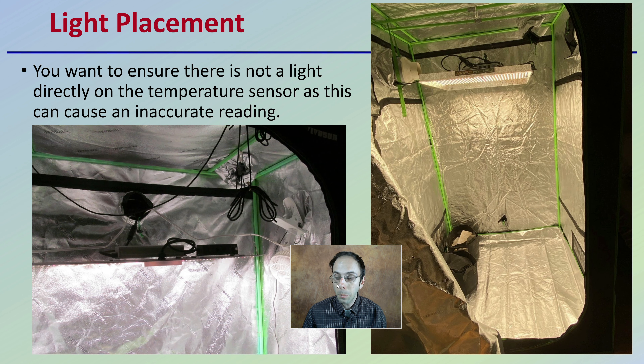As mentioned, light placement matters. You want to ensure there's not a light directly on the temperature sensor, as this can cause an inaccurate reading. You want to have some idea of where the plant is, but be mindful of where the intensity of the light is and where that heat from the light is being projected. We don't want to place the temperature sensor near that heat source, as we'll get a false or inaccurate reading for the conditions the plant is actually being exposed to.